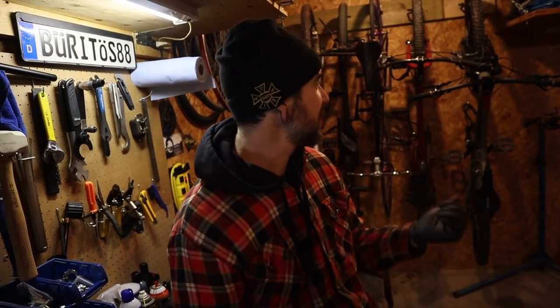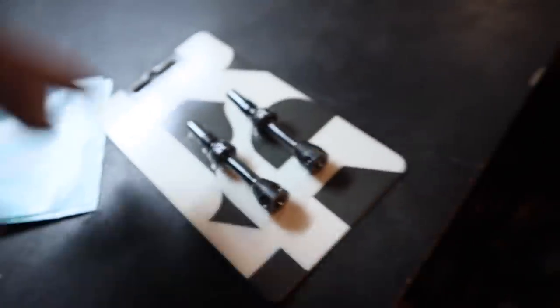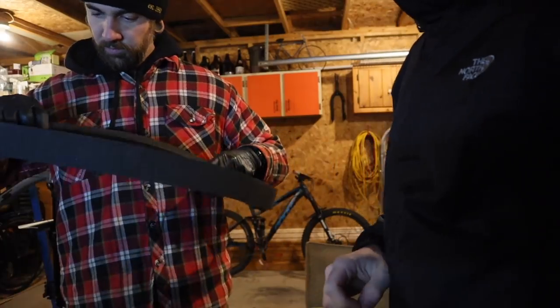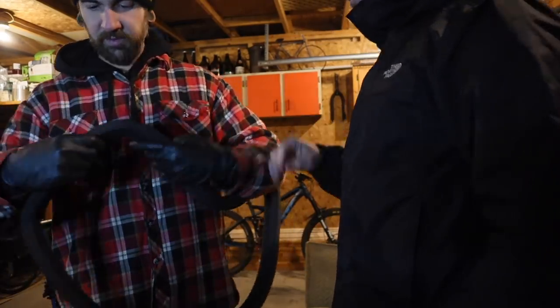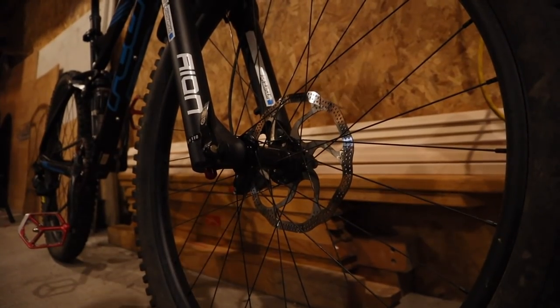They come with valve stems and recommend using their valve stem, so I'm going to change mine out. These are worth $25 on their own. I like putting things in a bag and never using them — that's what I do with my stickers. You have to poke a hole through to get the valve in, but I don't want to do that.